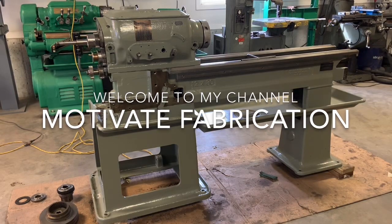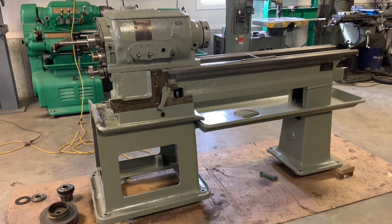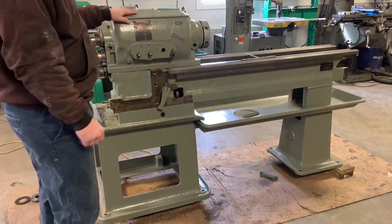Hey guys, Mike with Motivate Fabrication. Look at that, it's coming along. I sure hope it looks different. Got the headstock on, one coat of paint.